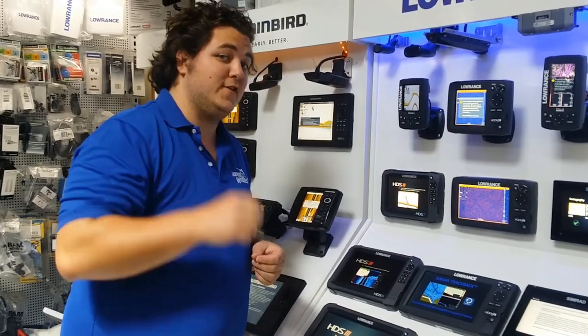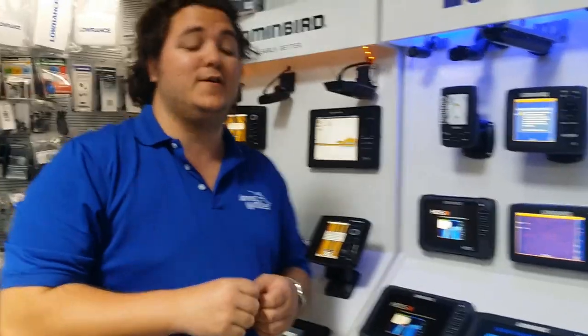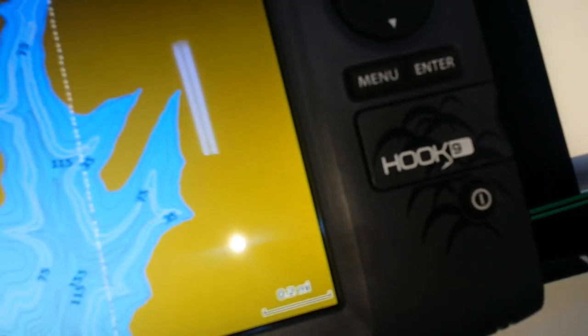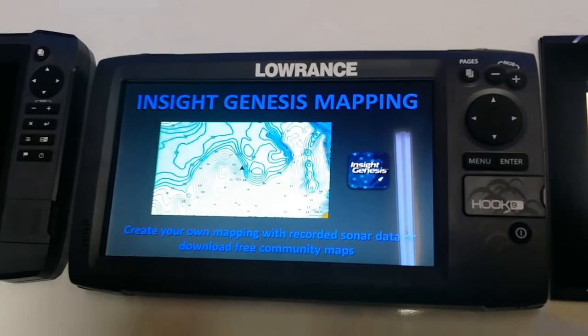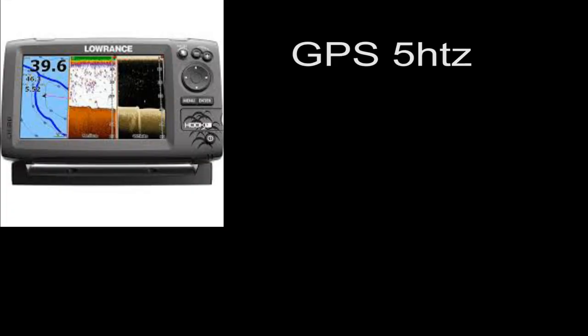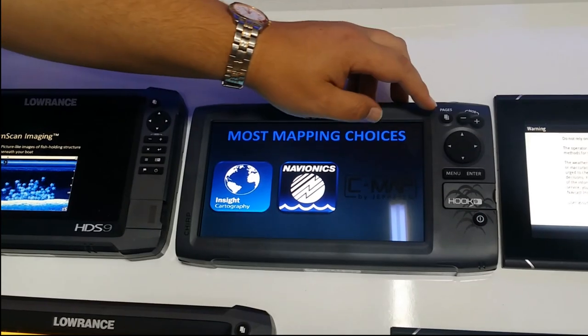Oh hi there Mick, I didn't see you there. Now I want to show you and the viewers at home the brand new Lowrance Hook 9. The Hook 9 is Lowrance's replacement for the Elite 9 Chirp series. It's a split system GPS sonar with CHIRP-based modulation as well as down imaging.